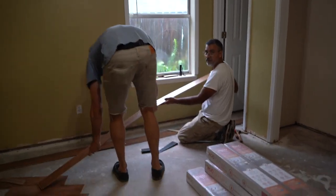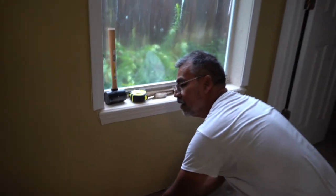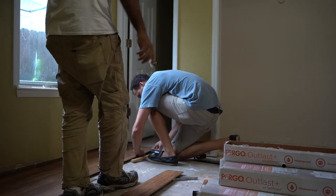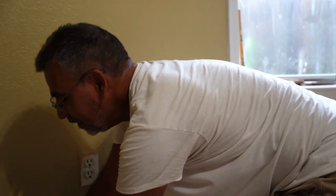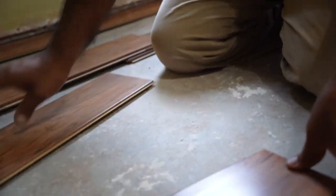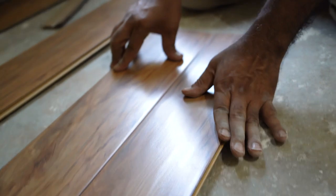Using our vinyl hardwood. Sly is helping us out today — the master, the expert. So what should people look for if they're doing it themselves with this vinyl flooring?